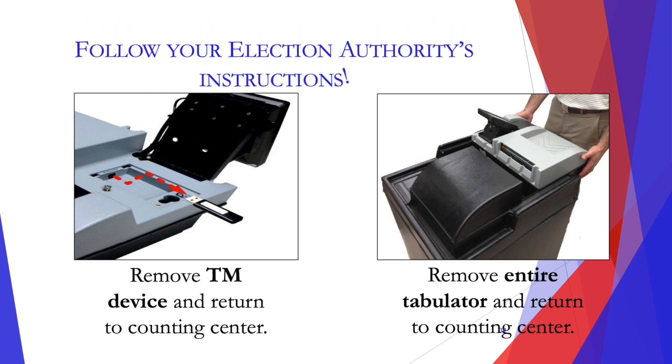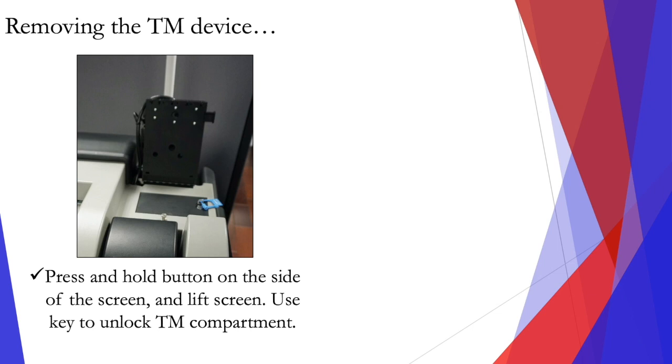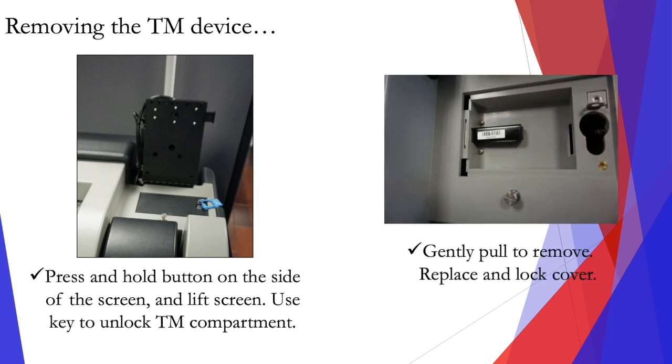Follow your election authority's instructions on what to do with the machine at the end of the night. Some may just have you remove the TM device and return that to the counting center, while others may have you remove the entire tabulator and return that to the counting center. To remove the TM device, press and hold the button on the side of the screen and lift the screen, then use the key to unlock the TM compartment, and gently pull to remove, and replace and lock the cover.